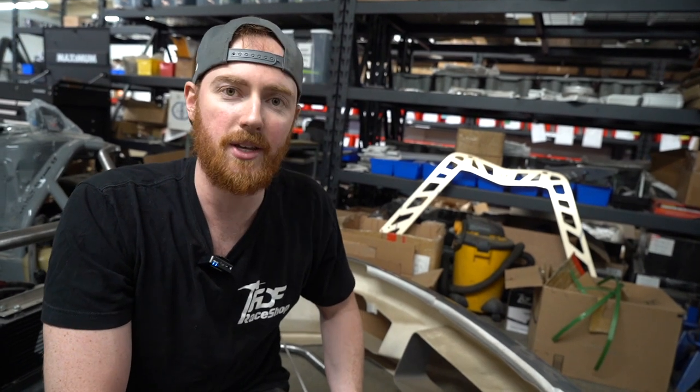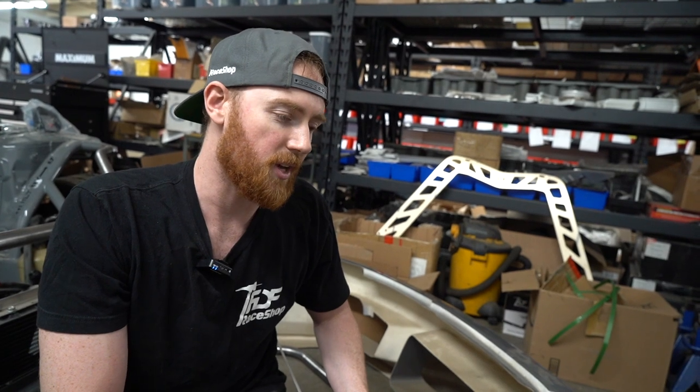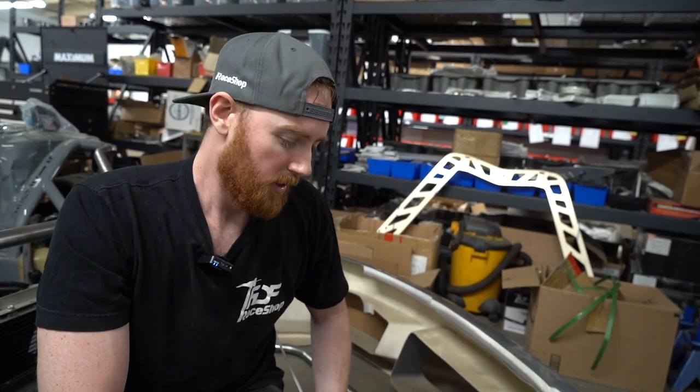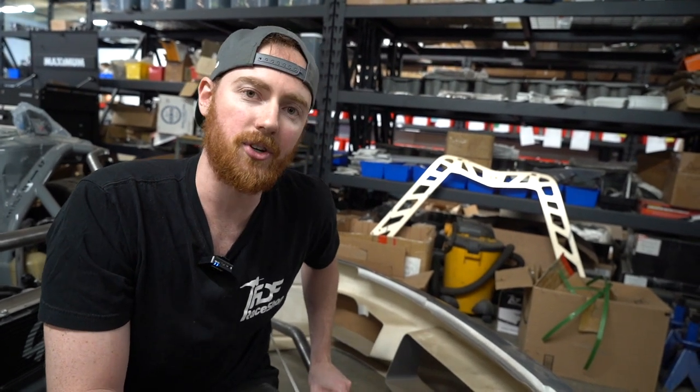It's like 20 minutes of messing around, holding stuff, tacking, and checking. It's not too bad and I get to do it twice, so we'll have a good opportunity to show you guys. I'll take everything off and show you the finished product.